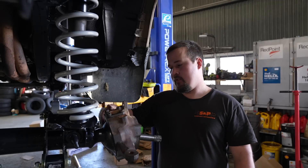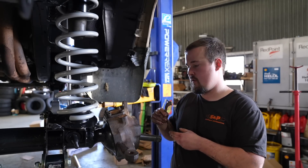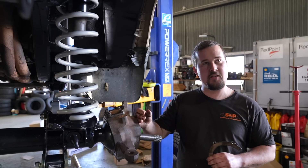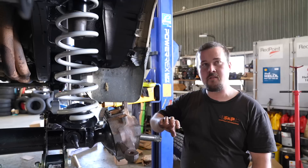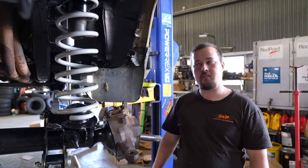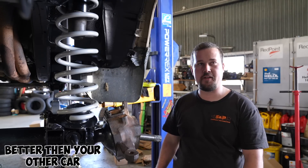Bang these on in the back — these studs hold them on. And then we've got new studs. Brand new ones. So bang them on. This is just a full rebuild — just everything. It's better than the other car. We do things one time only.